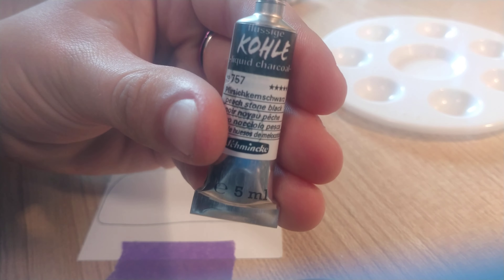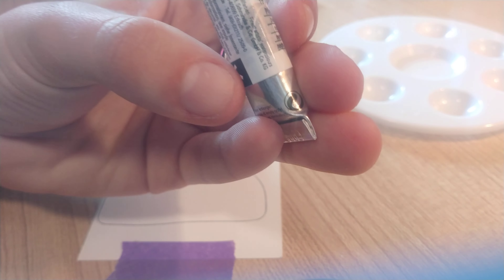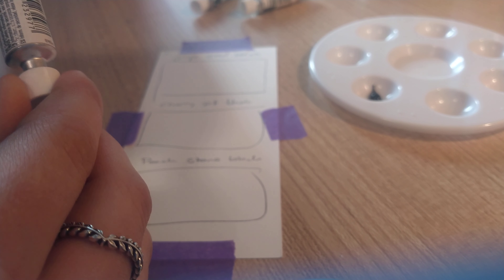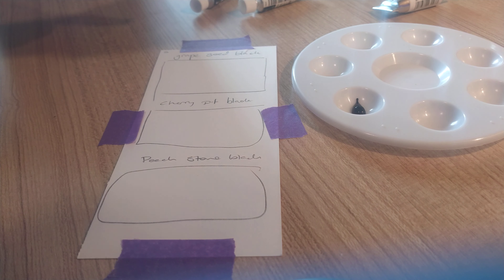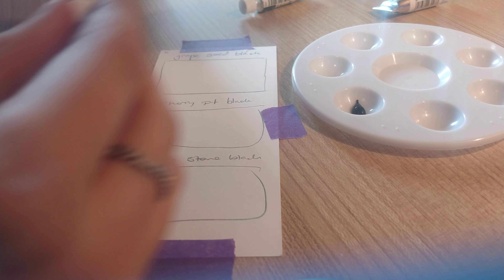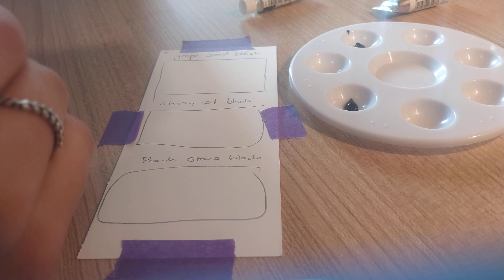So the tube — if it wants to focus — this is what it kind of says on it. It has the Peach Stone Black on it, and it says 'cola' on it, which I assume means liquid charcoal underneath. I'm putting a little bit in here. I'm assuming it's similar to watercolour in the fact that a little bit goes a long way, and I should try to remember which ones are which, because I assume they're all going to look very similar.